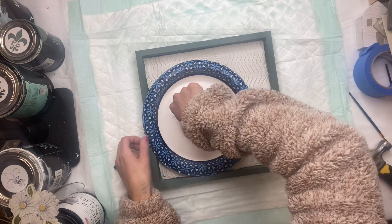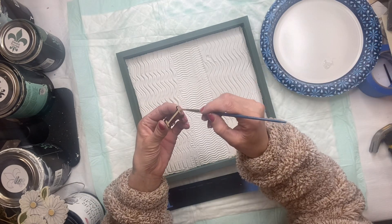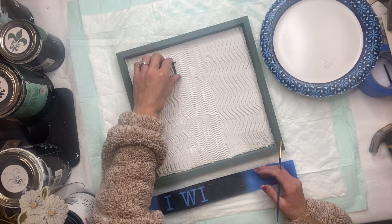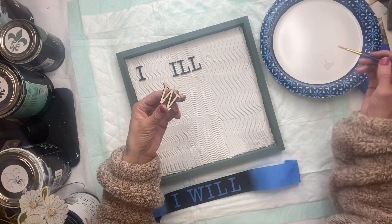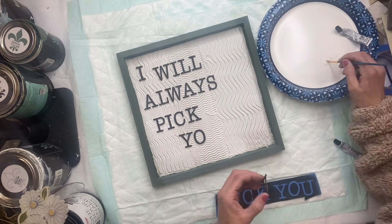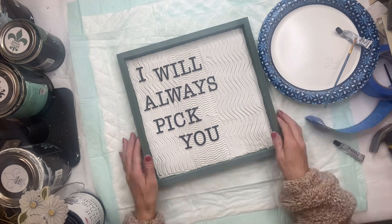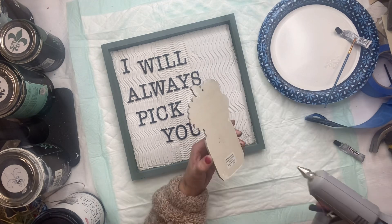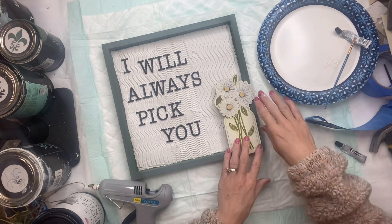For this step, I have some E6000 placed on a plate. You want to make sure that the joint compound is a little dry, but I did think it was a good idea not to wait until it was fully dry, as you can lay your letters down on the texture. I'm painting some E6000 on the back side, and when I place my letter down into the joint compound, I'm just giving it a little press. That way it can set into the soft joint compound, which will help hold the letters in place. Then I'm going to glue the flower decor in the bottom right corner of the board using some hot glue.